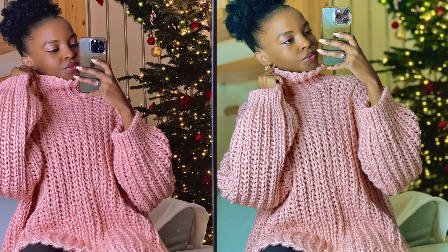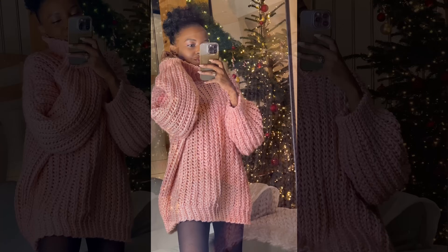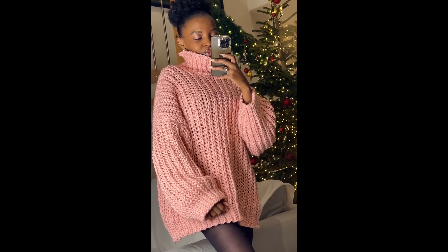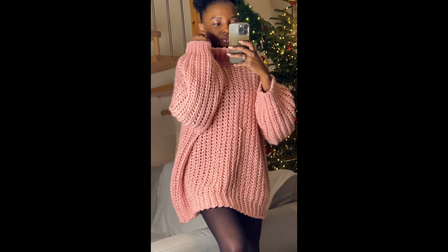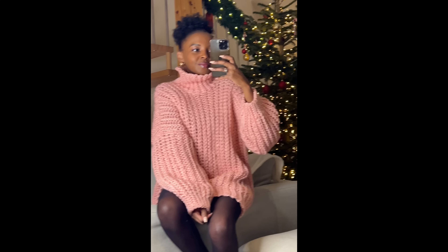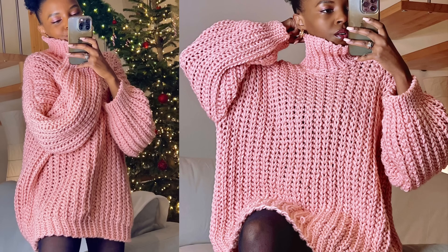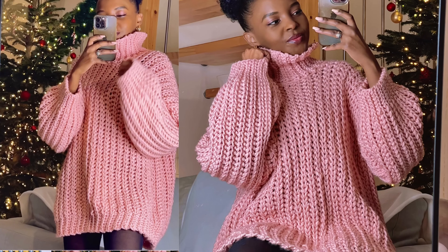Hello, happy new year! My name is Agnes and you're very welcome. We are kicking off 2024 with this turtleneck sweater that I love so much — I love the stitch, it looks like it's not crochet, it looks like knit. I love this color, it's so cozy, so soft, just perfect. I'll be showing you how to recreate it in any size you wish — you can make it shorter, longer, or adjust the neckline.